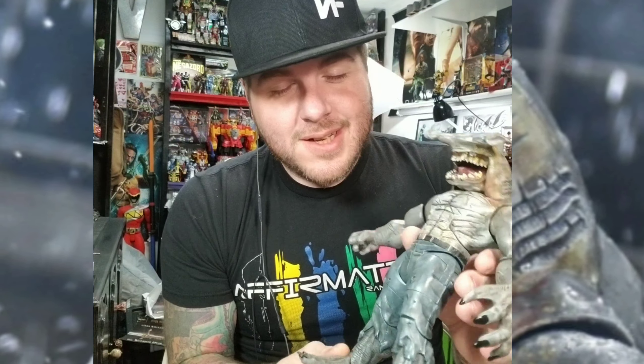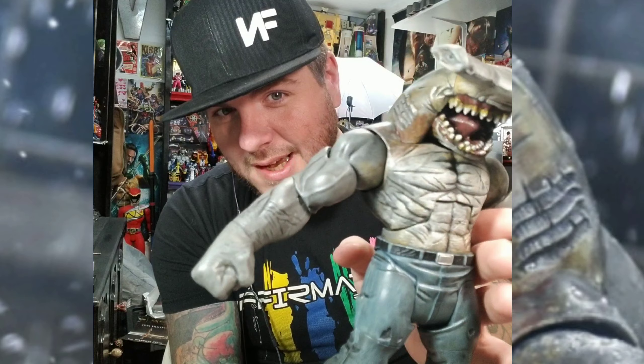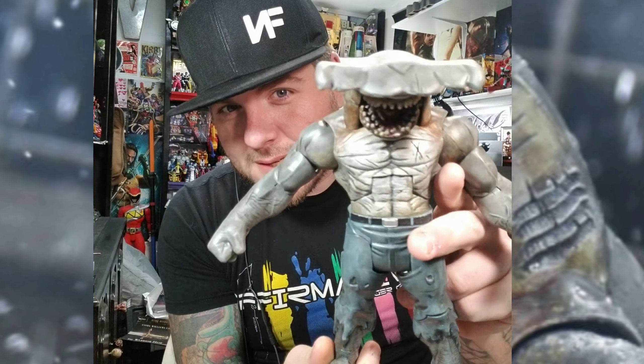I can't do it live yet on YouTube because you have to have a thousand subs in order to do that, and we're not there yet. We're almost there with the old channel, but we'll get there — no big deal.